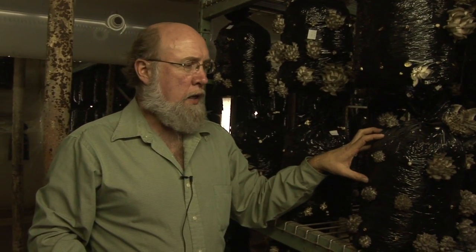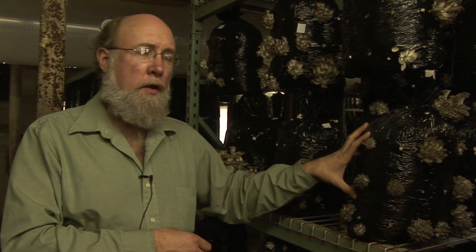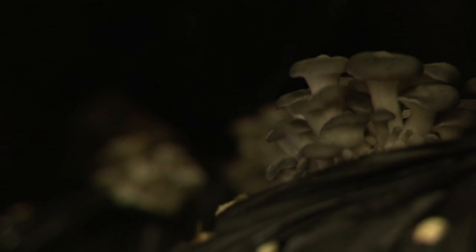What they're growing on is a pasteurized matrix of straw and cottonseed hulls. The fungus then spreads from the grain through this matrix. It takes about two to two-and-a-half weeks for the fungus to totally colonize, but the most important thing is that it has a lot of fresh air brought in, which gets very expensive in the winter and the summer.